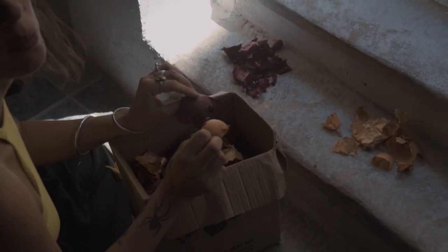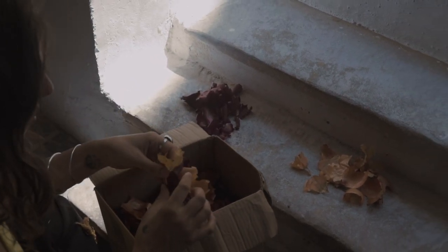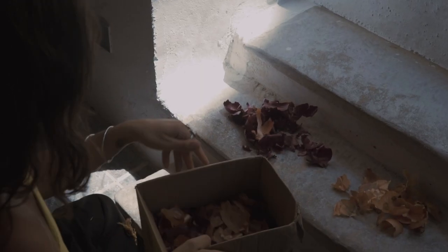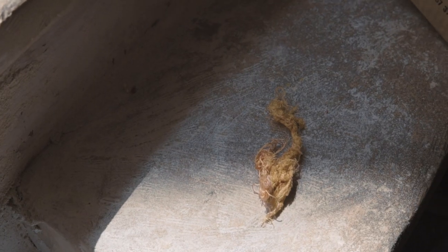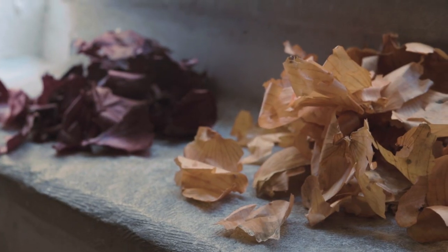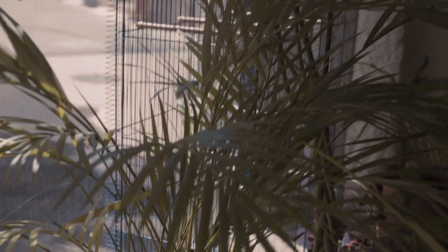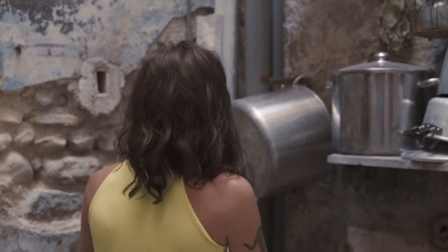I'm really lucky to have made friends with the guy in the local vegetable shop and he saves me all his onion skins - he just gives them to me in a big box. I get massive amounts of pleasure from trying to prolong the life of things, which is why I really like dyeing with food waste so much. I'm going to choose my dye pots - one for red onion skins and one for orange.